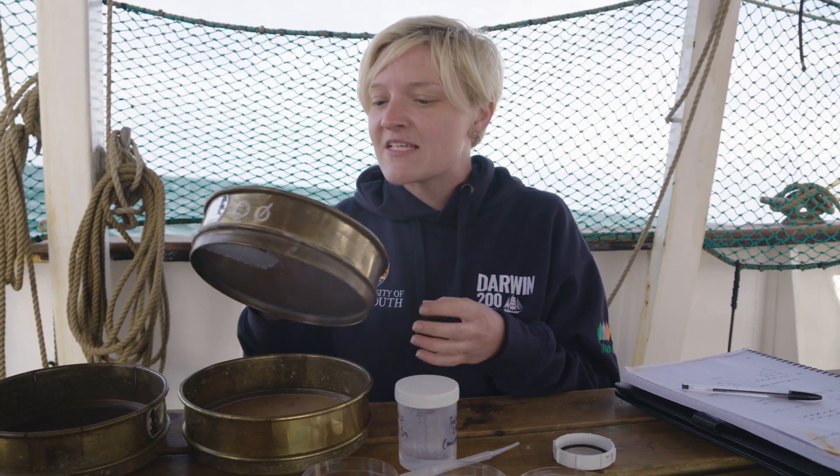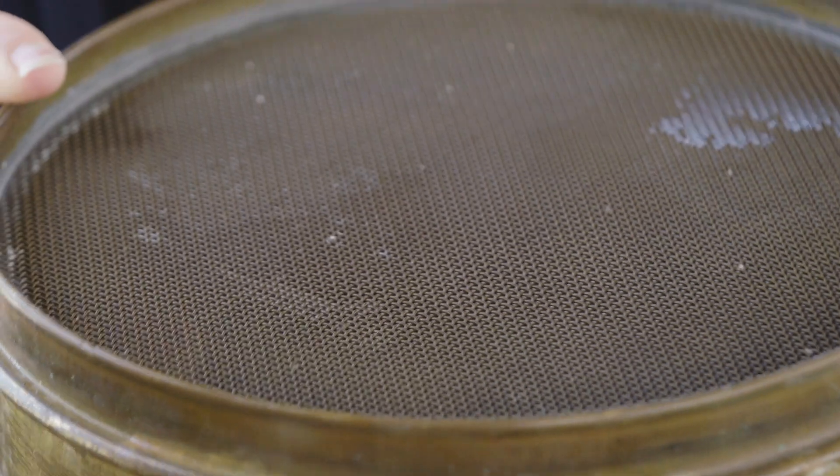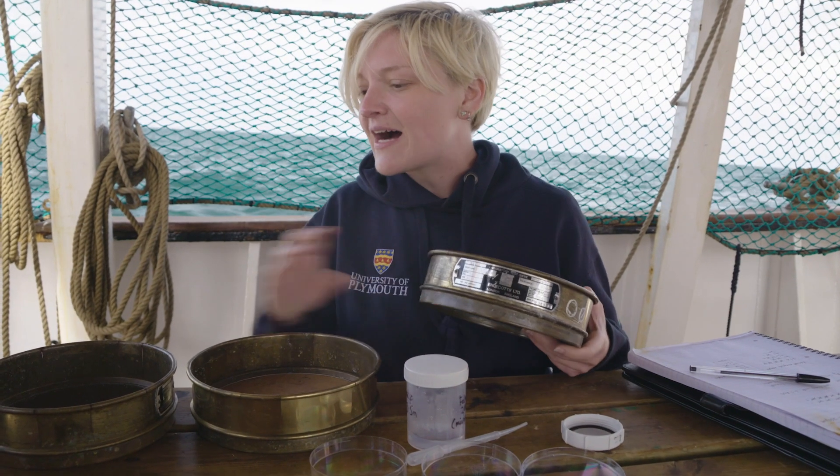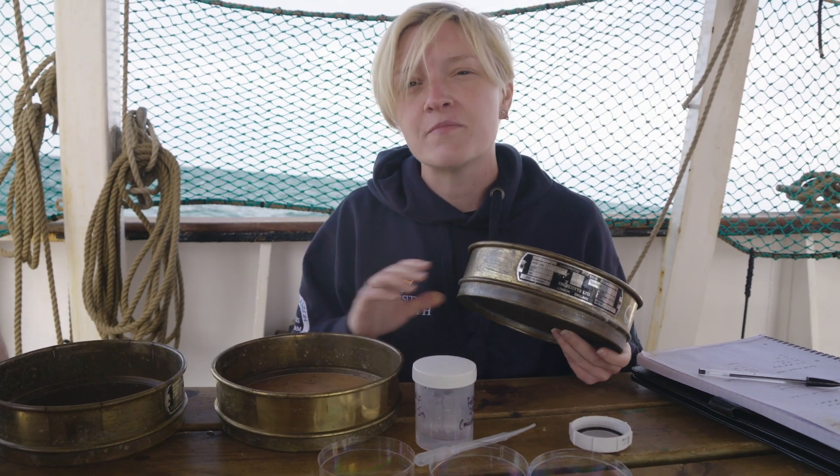You need to filter it right down and get into the gritty of it. We have three filters: one quite wide filter that gets the big stuff out, a medium-sized filter, and a tiny filter that goes down to about a quarter of a millimetre.